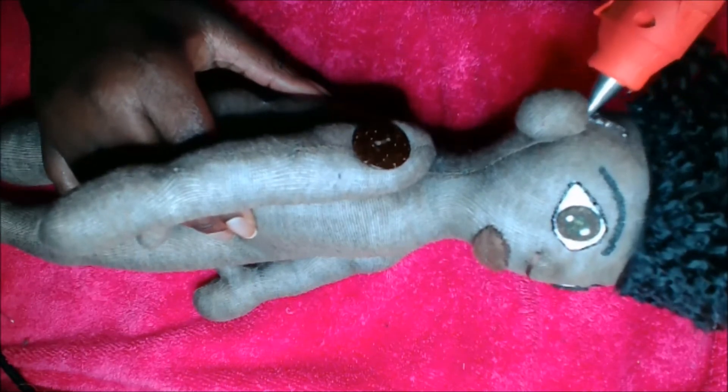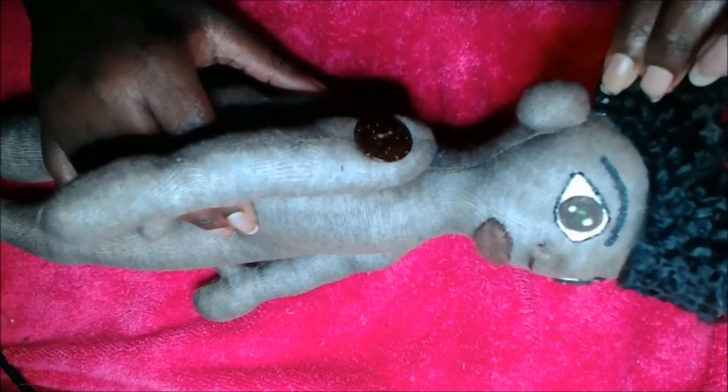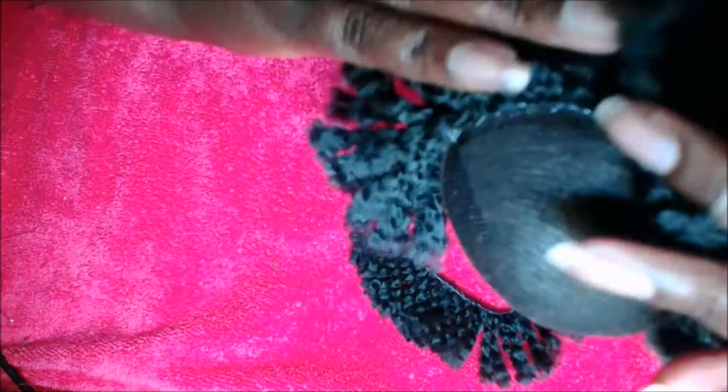I had to turn off the camera and just get serious because with the hair being short and fluffy, it was getting in the way of the hot glue. I just really needed to put the doll in my lap and zero in and pay attention.